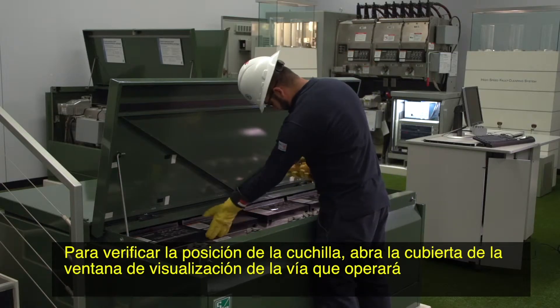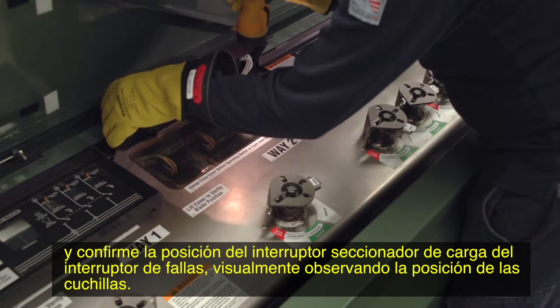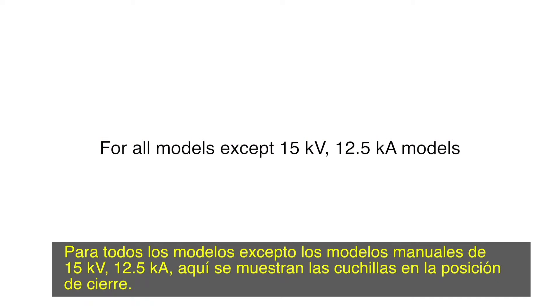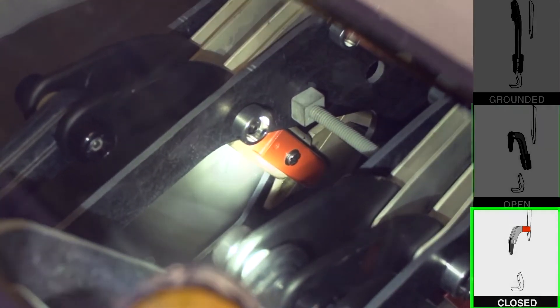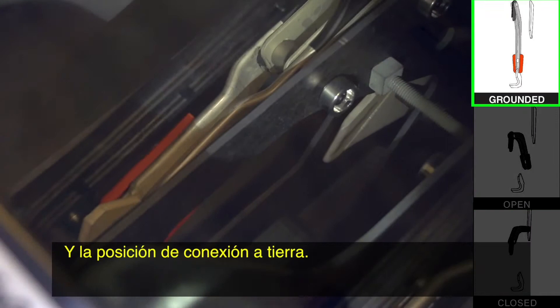To check the blade position, open the viewing window cover of the Way you will operate and confirm the position of the load interrupter switch or fault interrupter by visually observing the position of the blades. For all models except manual 15 kilovolt, 12.5 kiloamp models, here are the blades in the closed position, the open position, and the grounded position.